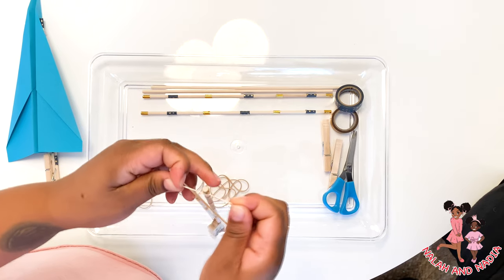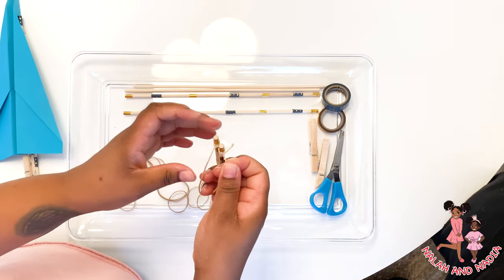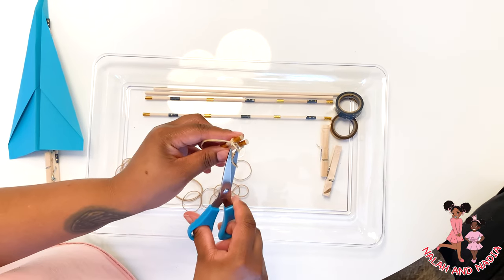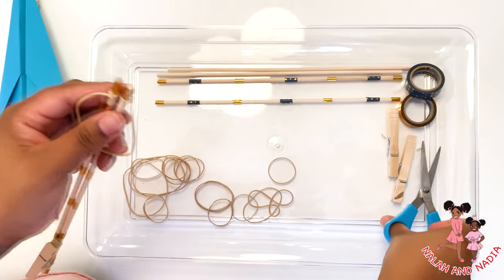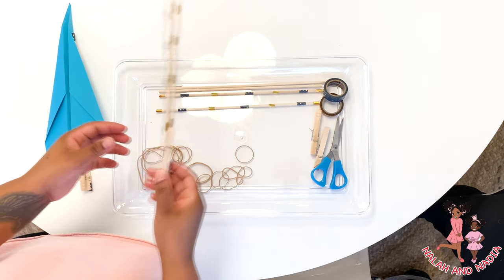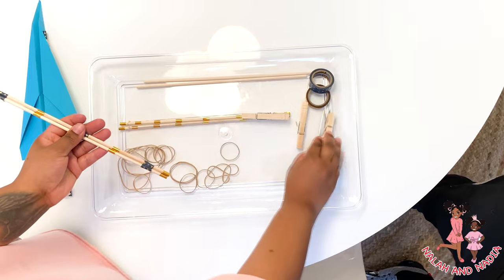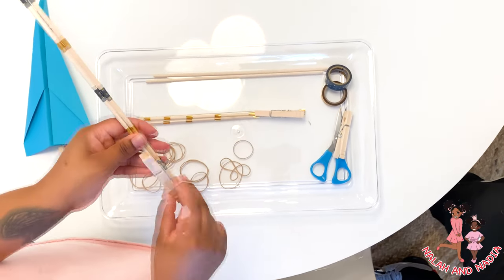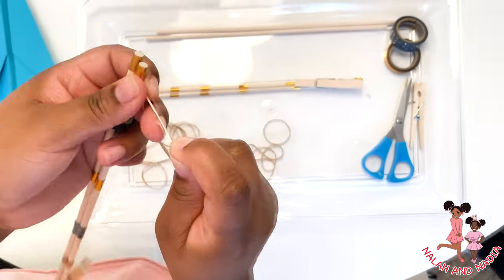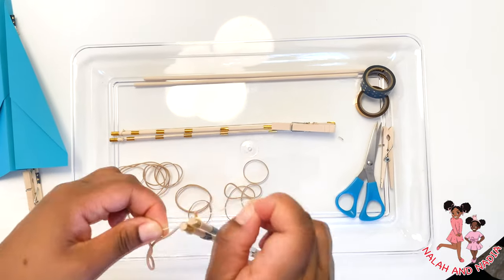And the other side of the rubber band — secure that. Make sure you guys have a stretchy rubber band, not too stretchy but stretchy enough to be pulled back. Now we're going to cut both pieces of the rubber band that are sticking out, then we pull back the rubber band and secure it inside the clothespin. And that's how you make the accelerator sticks!